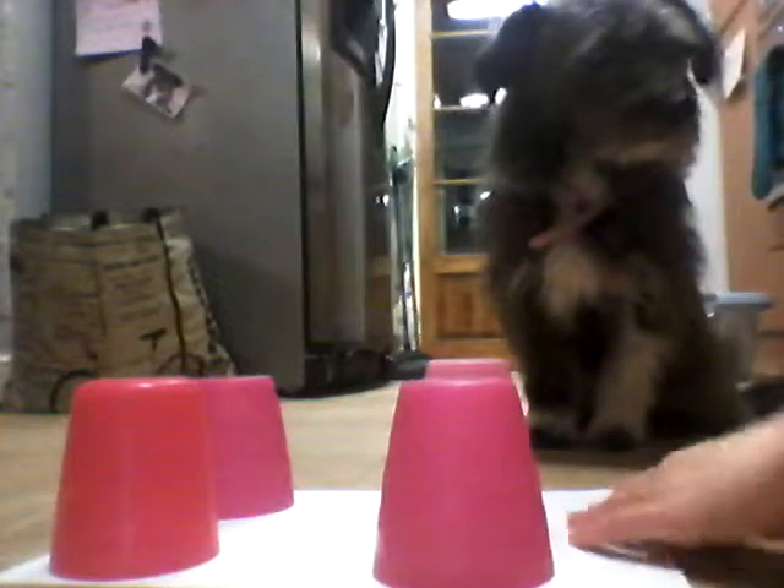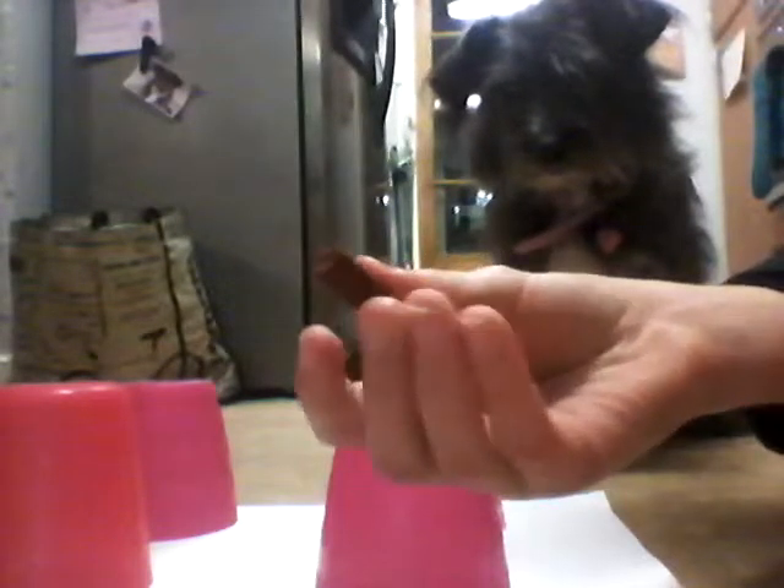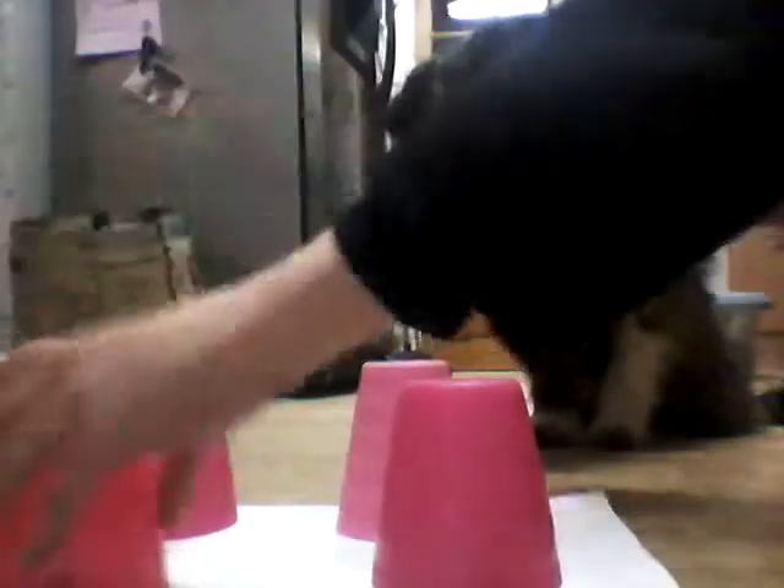Now we are going to do four cups and they are a bit different. You do two at the front and two at the back. Then you break a bit off like you did earlier and put it underneath one of these four. I am going to put it on this one.